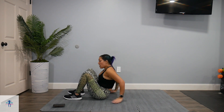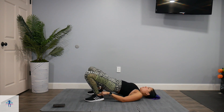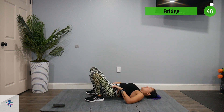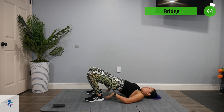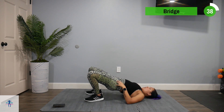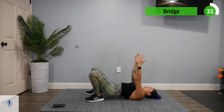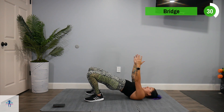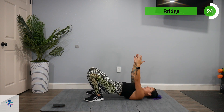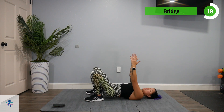Start out with a bridge. Come down and bring those heels as close to those glutes as possible. Press up all the way up and back down, and don't rest on the ground — keep that booty hovering. You can bring those arms up to make it a little bit more difficult. If you need to set down your glutes, please do so. To make this more difficult, add resistance bands or weights.